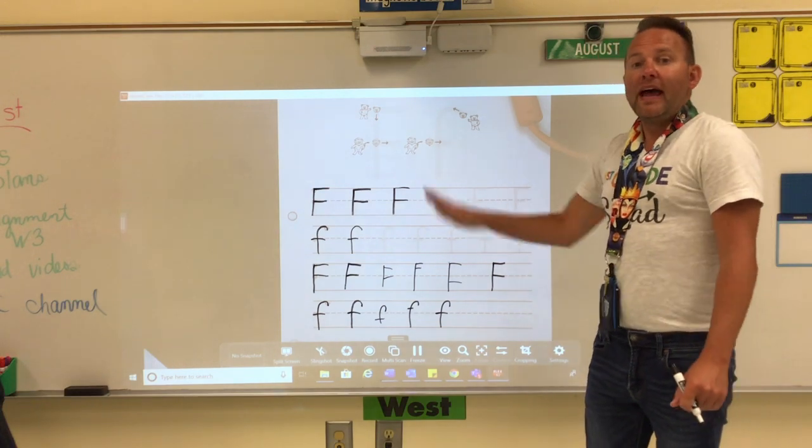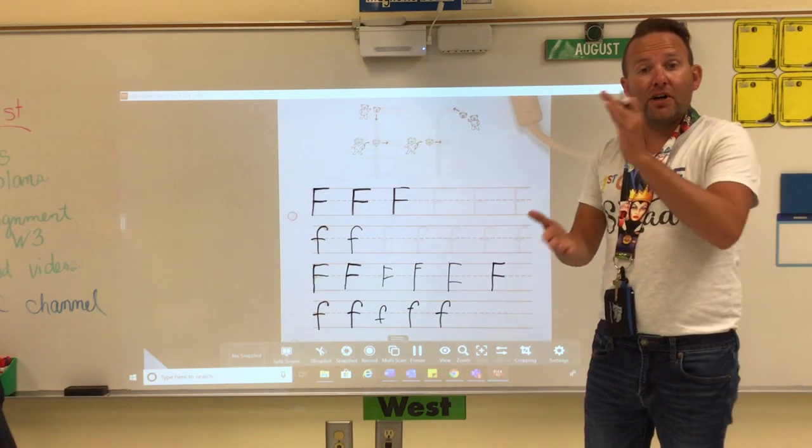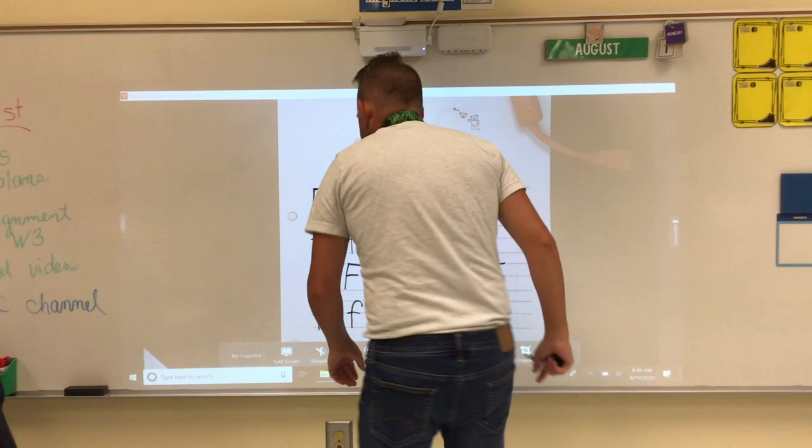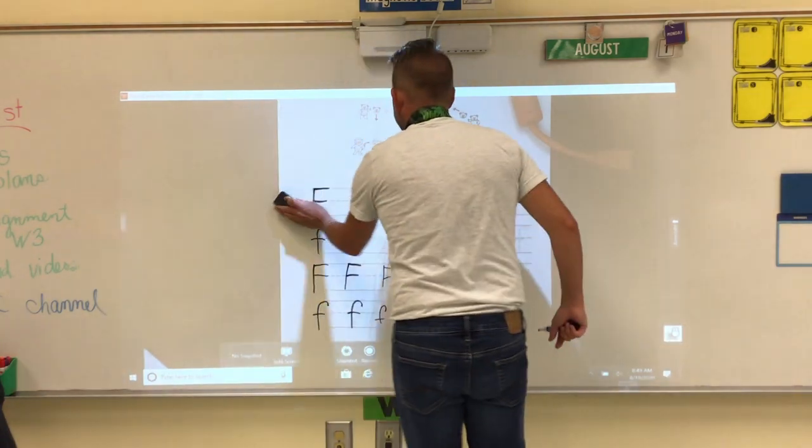And that is how you make your partner letter F's for Monday, August 24th. Now go ahead and stop this video, and you can return to it tomorrow for partner letter G's.